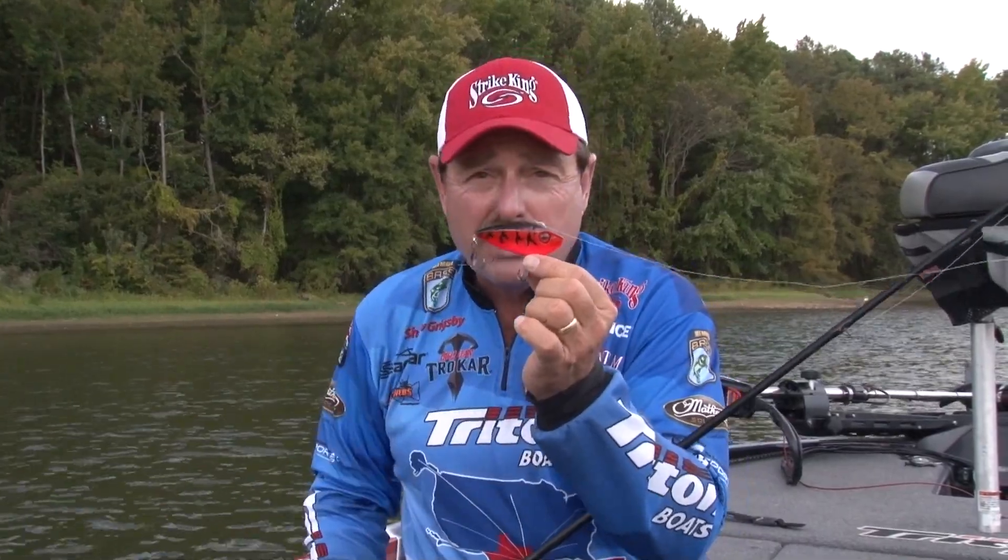Give it a shot — it comes in a variety of colors that suit any place that you fish. It's the Red Eye Shad from Strike King.